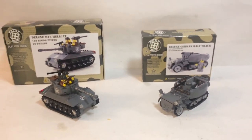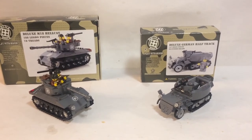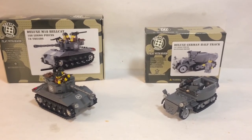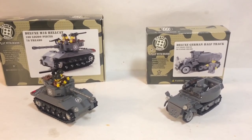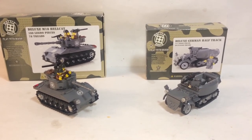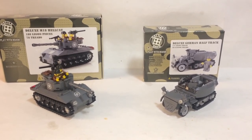Fun little sets. The Deluxe Hellcat is $79 and the half track is $55. I got 20% off both, plus a $5 flat shipping fee, which is a really good deal — though unfortunately these are already sold out. Battle Brick does sometimes have promo discounts you can use. These are pretty decent, fun, cool sets. If Brickminia is out of your price range, these are a better alternative.